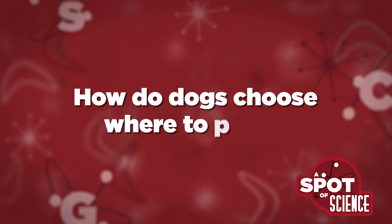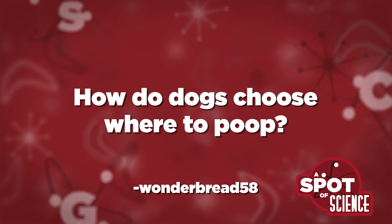We've got another question: how do dogs choose where to poop? Also, why can it take them a long time to find a suitable place? Thank you for your time, wonderbred58. It does seem like dogs sniff around a lot and circle before figuring out where to poop.